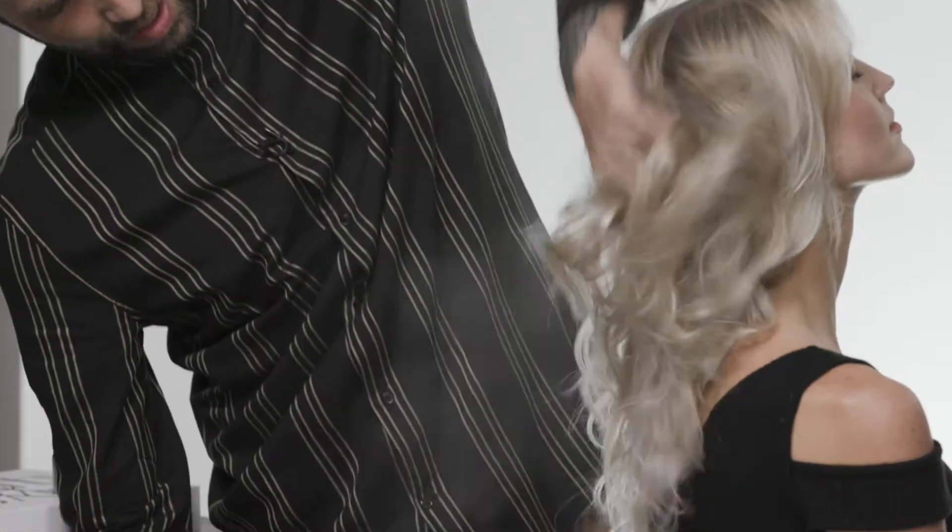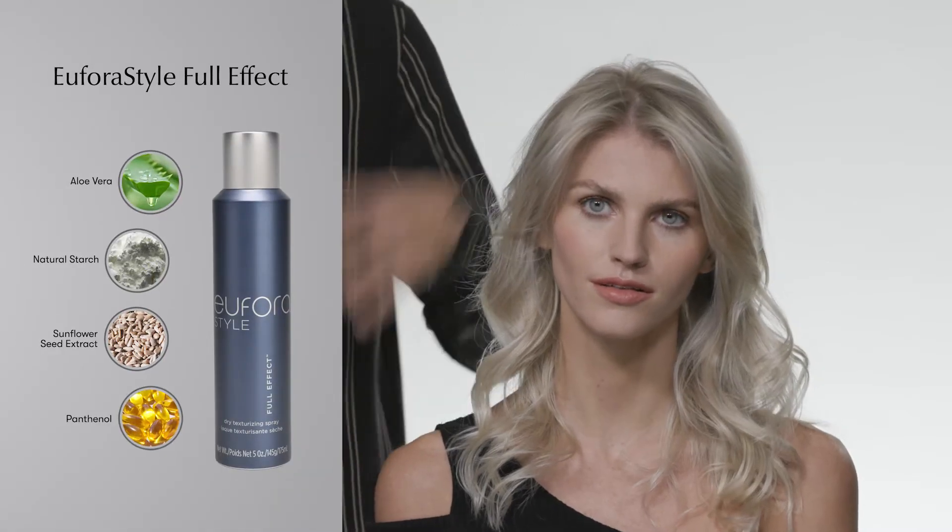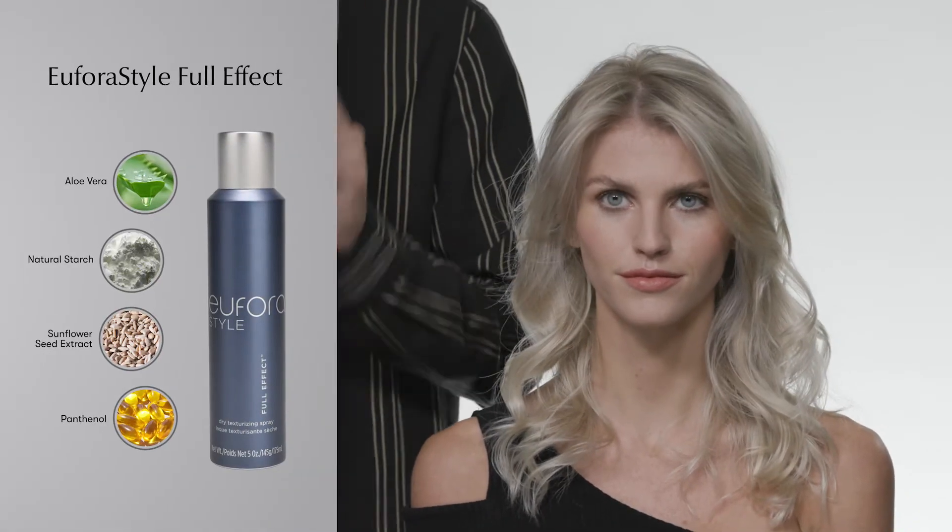So when you want to add texture, body, and some dimension to the hair, Full Effect is going to be your best friend. Full Effect is our dry texture spray from Euphora, and will add volume, texture, and definition to beautiful long hair without any weight.